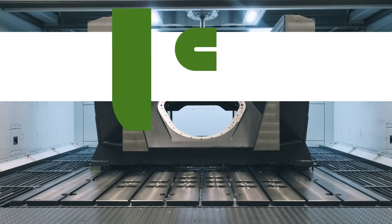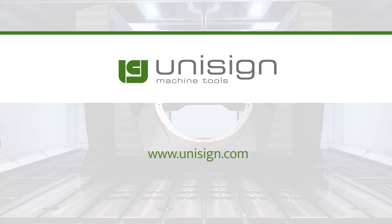Would you like to know more? Contact us today or take a look at our website, unisign.com.